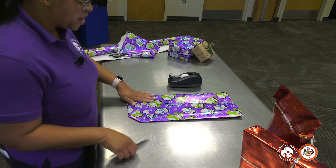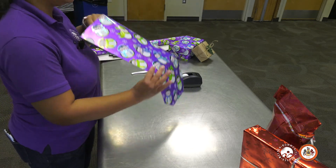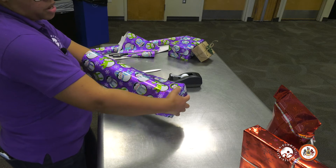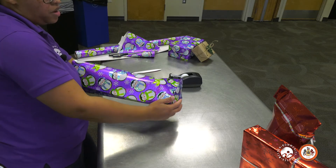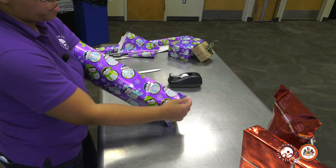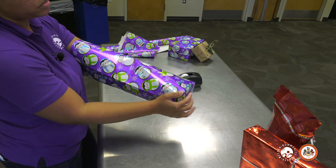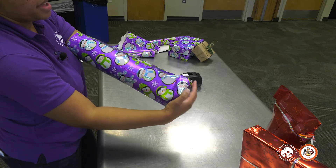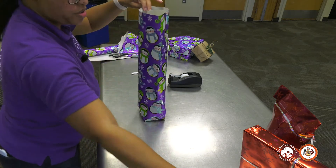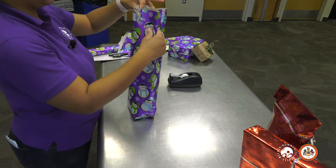Just make sure when you're doing this project to use the right type of paper. If your package is really heavy, then you want to use more quality, heavier wrapping paper. But if it's something that's really light, then you can get away with thinner paper or something like craft paper or newspaper. Next, what you want to do is just put your hand down in the bottom and poke all your edges out. Then take your gift and just drop it down into the package.